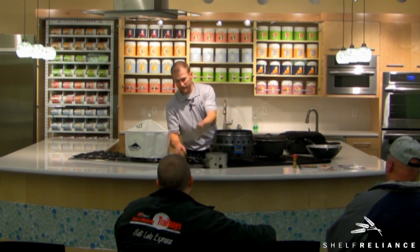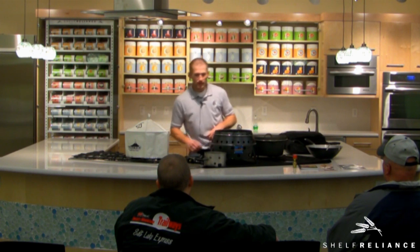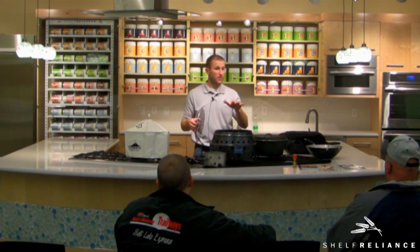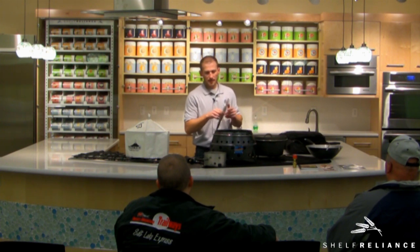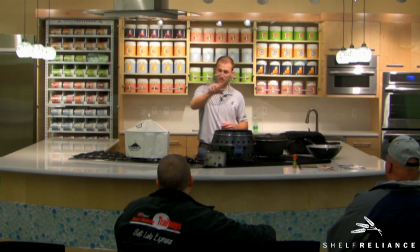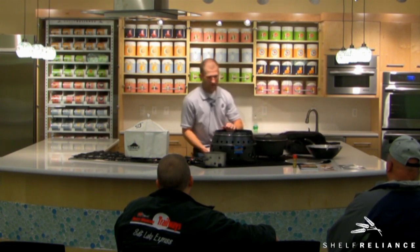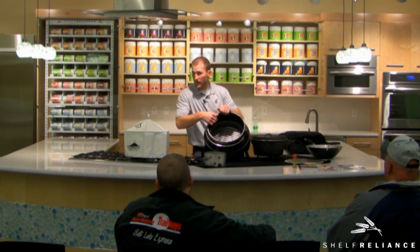The next thing you'll notice are these series of grills. We have a propane burner if you have the propane model. If you're using charcoal or wood, you take the smallest grate and put it in the bottom of the grill. It sits about an inch up off the bottom pan of the Volcano. The reason it does that is there is a series of vents in the bottom of the pan.